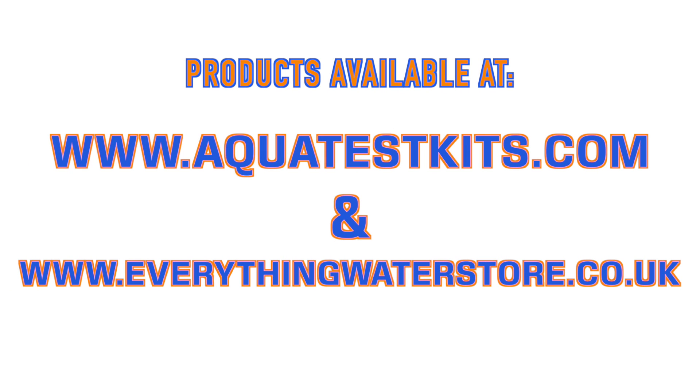Effective April 15, 2019, Pixis handheld and inline products will be available to the UK and European markets through AquaTestKits.com and EverythingWaterStore.co.uk.